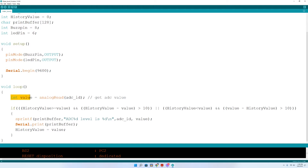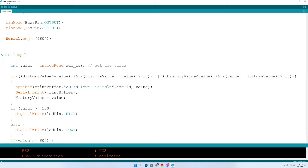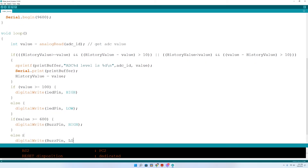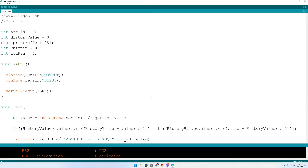In the loop, there's an integer value equal to our analog reading, and if a condition is met it will print to the serial monitor. We're going to add if-else statements for our extra components. The value increases as water level increases, so if the value is greater than or equal to 100, the LED will come on; otherwise it stays off. If the value is greater than or equal to 600 — about halfway up the sensor — the buzzer comes on; otherwise it stays off. I also added a delay of 500 milliseconds at the bottom.